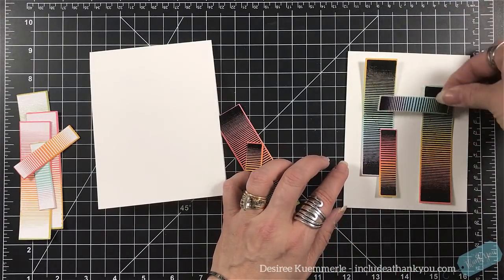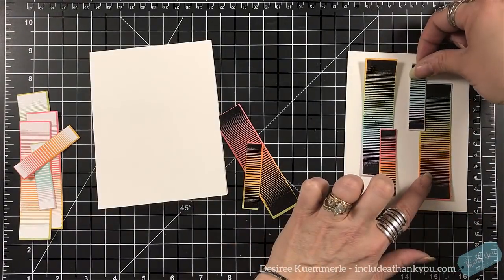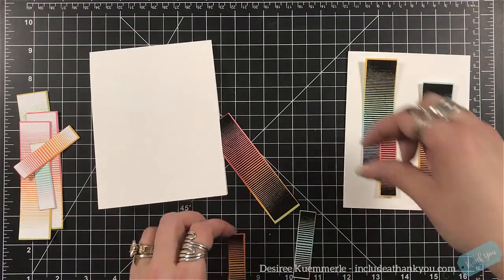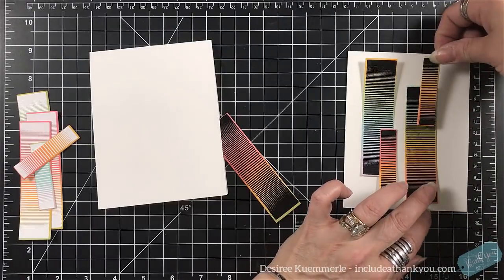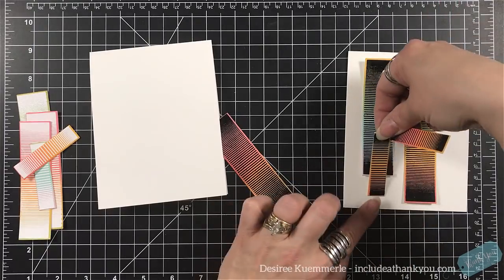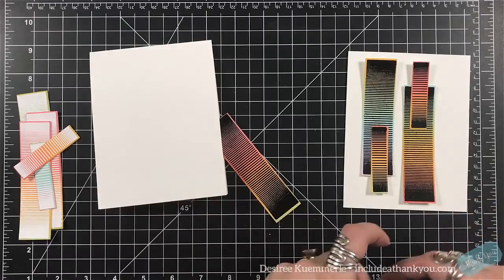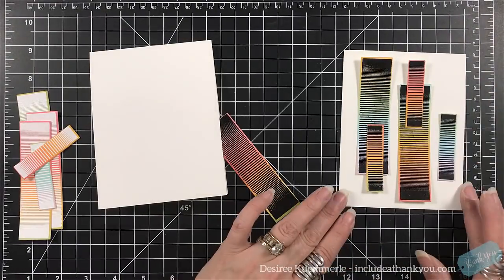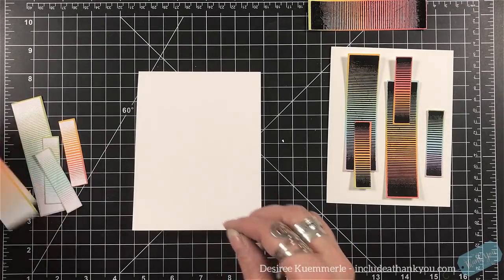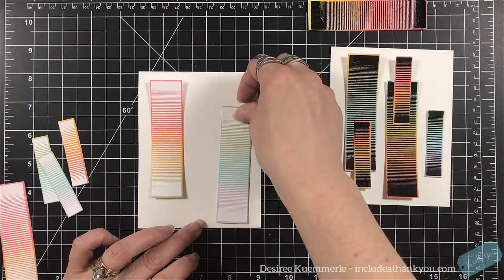You get two very different looks — same panel, same way you did the panel — but just because you use a different embossing powder, you get two extremes. When you use the white embossing powder, it makes it softer — it almost changes the color of your blends in the background, makes them softer. When you use the black embossing powder, it gives it an edgy look — a rough, deep, rustic look. I like edgy. It's almost a nighttime feel. So just by using the embossing powder alone can change the view of what you're seeing.